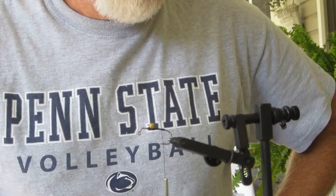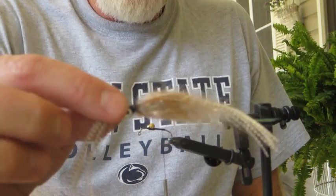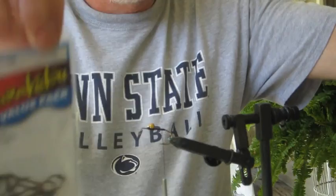Today we're going to tie a fly for you. This is a crayfish pattern that I've been working on — it's kind of a combination of a couple of different techniques. If you can see it right here, it's got a 60-degree jig hook. In fact it's a size 2 Gamakatsu hook.